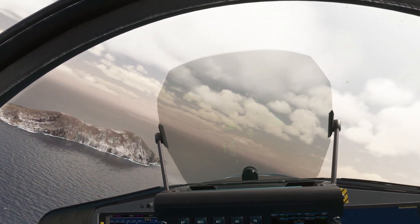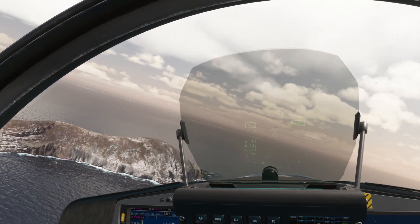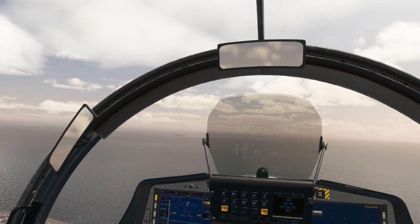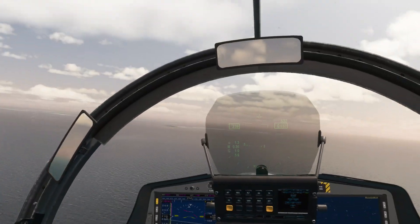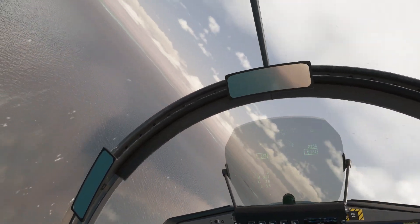Gear is up. Heading is now good, altitude is good — speed's got to come up. Let's turn to final, gear down, throttle back.